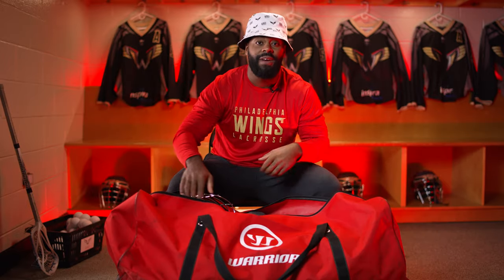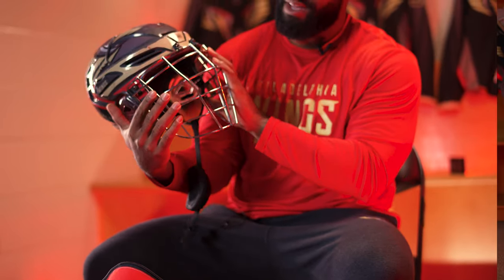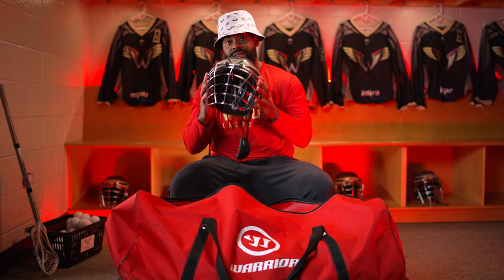Starting off head to toe, we got the helmet. This is the Covert. We did a nice gray with a chrome face mask, a really sleek look. I have a bigger head, so I find that this one fits me really well, but I've also worn the Alpha in the past, and that's also a really great option. Love the helmet.